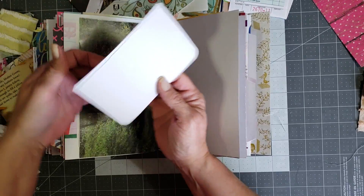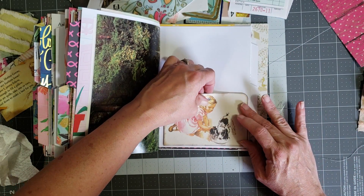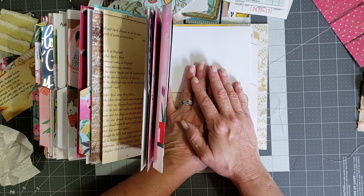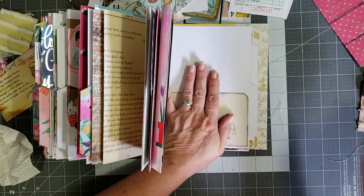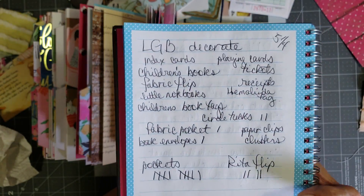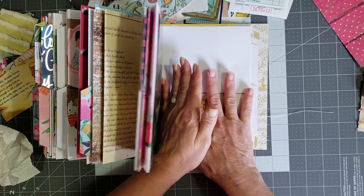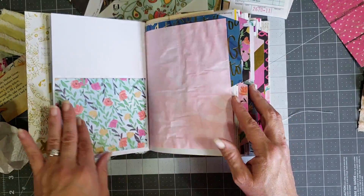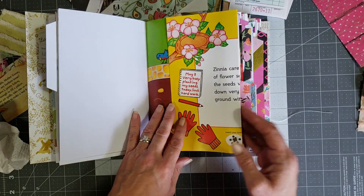I don't stress over it too much - if I can make it happen I will, and if I can't, move on along. When you're decorating a journal, that's my biggest struggle honestly - it's the hardest thing for me, and I think that's the case with a lot of people. The main thing is don't stress over it, just enjoy the process. Sometimes it helps to write it down - I'll make a little plan of things I want in a particular book. I make a little list of different things I want to use so I can look at it periodically and remember what I wanted to put in.